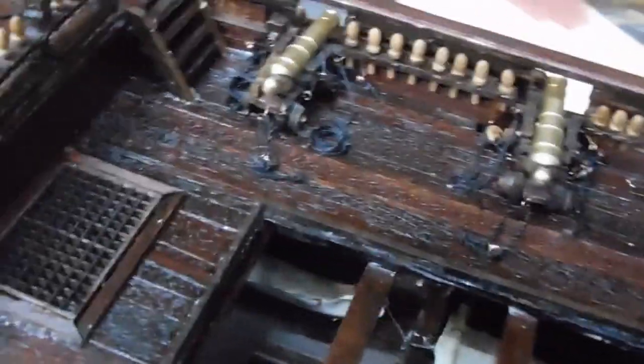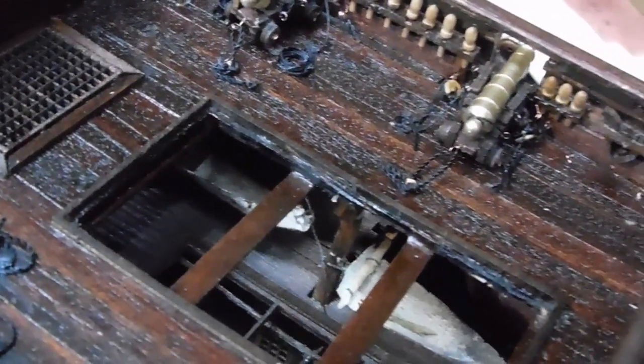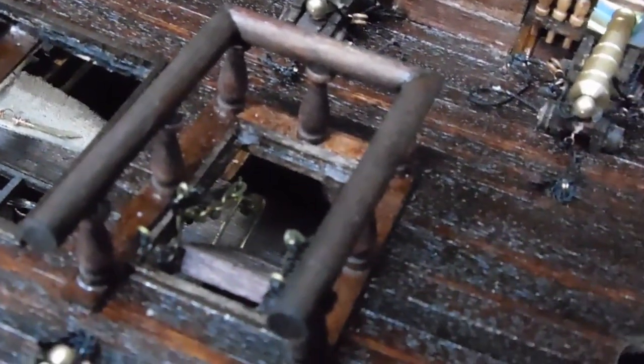I've completed the work on the cannons — did some rope work, looped it around, and tacked it in place with some super glue.